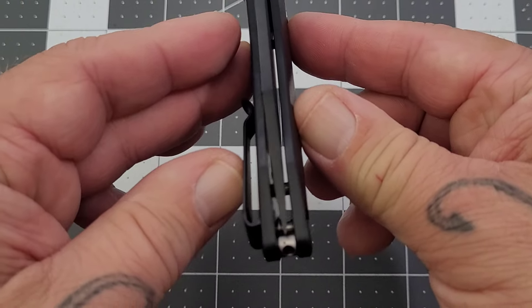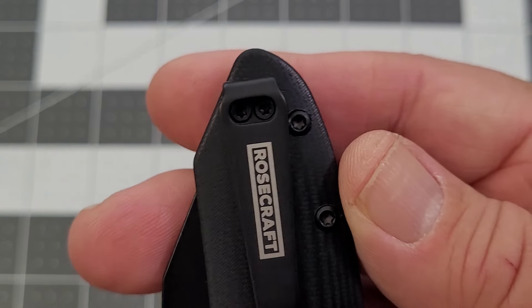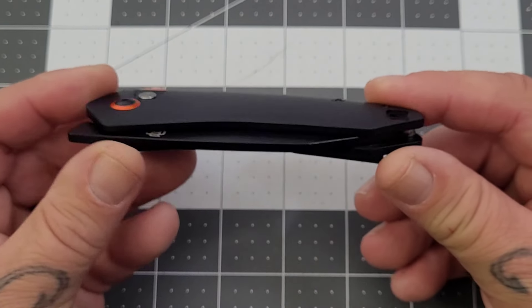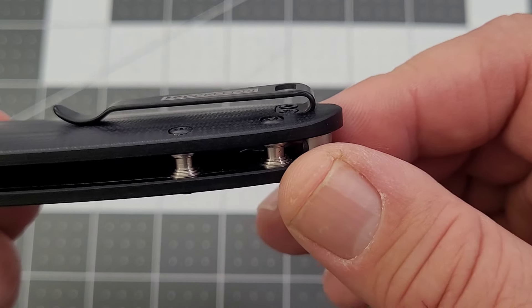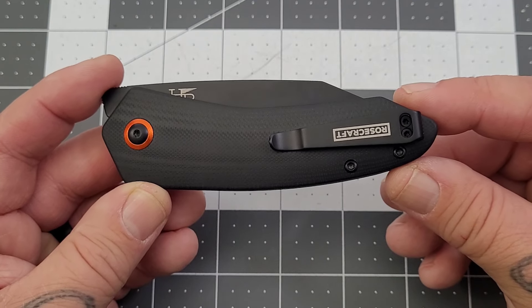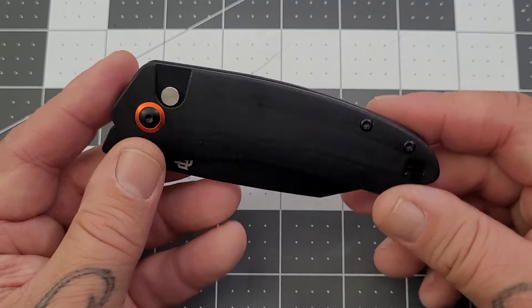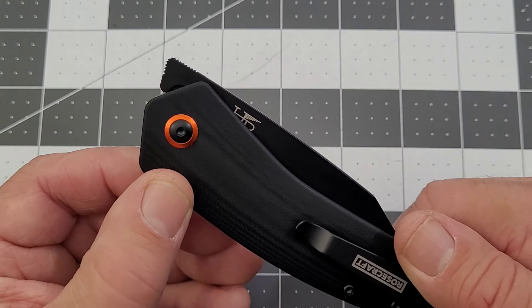Back to the Easton: G10 handles, chamfered off very nicely, fit and finish is on point, centering is on point. You have an open construction and a deep-ish carry — you will have a little bit of that peak sticking out. Reversible pocket clip, definitely liking that, making our lefty friends happy. It's an inset clip with recessed screws — checking all the boxes as far as the pocket clip goes. There's a nice little pop of orange around the pivot collar, that's about our only pizzazz on this one. Button lock, and this one is a front flipper only.